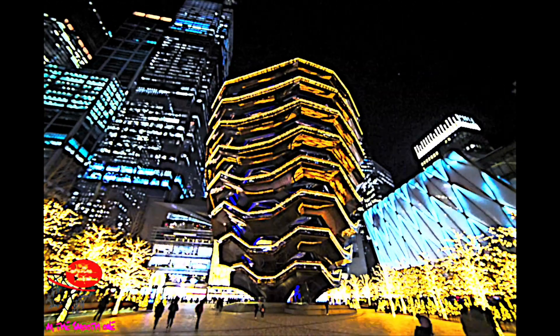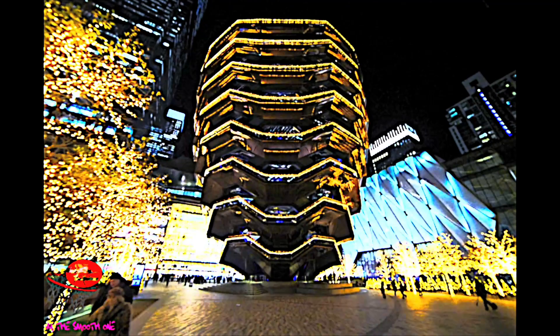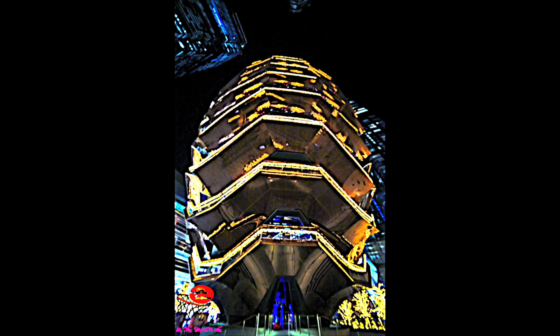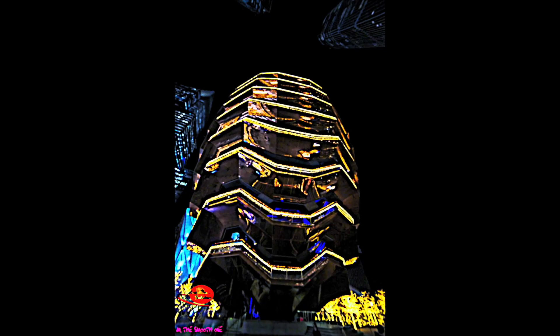That's what I took these pictures with. It was cold out there, but I said let me brave the cold, take these pictures, and then I run inside the mall that's right across from the vessel and I warm up, and then I go home.